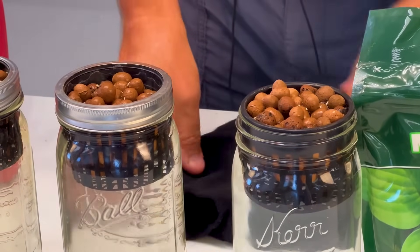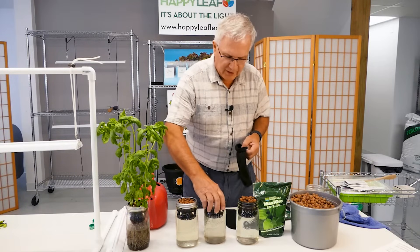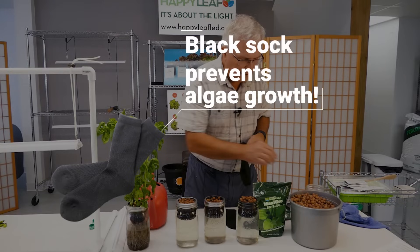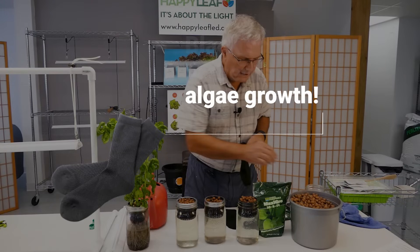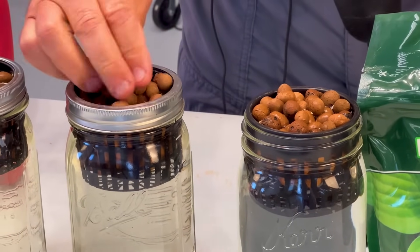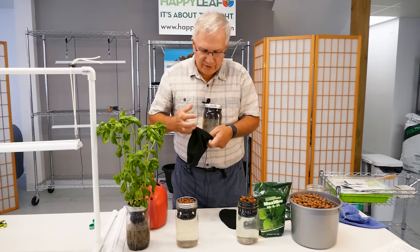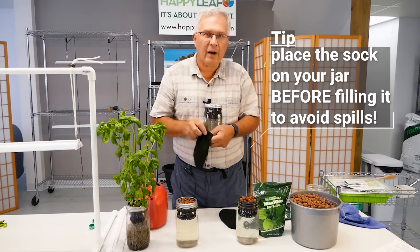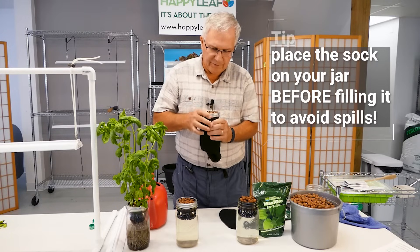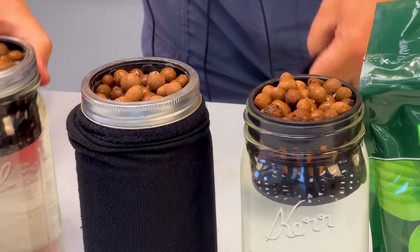Now that this one is ready, I'm going to use my dark sock. The purpose of the dark sock is to prevent light penetration. I also take a few more clay pellets and cover up the seeds. These are typically just tube socks — you can buy a dozen for $10 at the local dollar store and they'll last forever. I stretch it over, and this one is also ready to go.